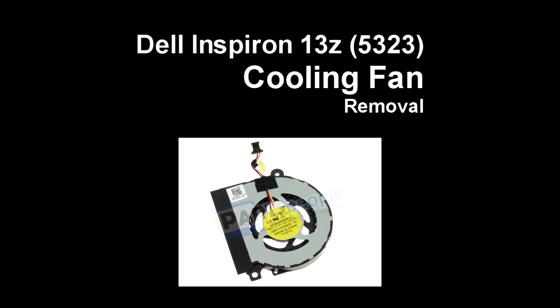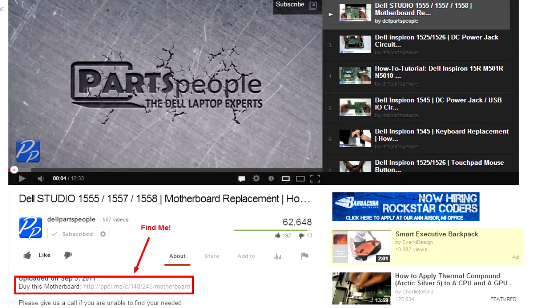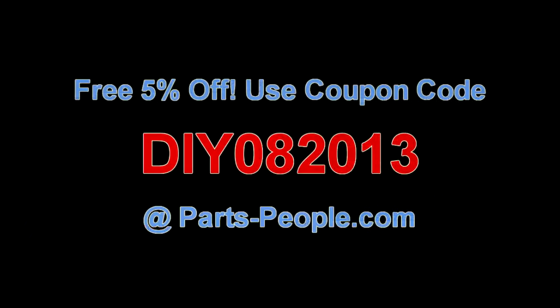This video will show you how to remove the cooling fan on the Experian 13Z5323. Check the links in the description below to find parts for this laptop. Partspeople.com offers 5% off to do-it-yourselfers with this coupon code.